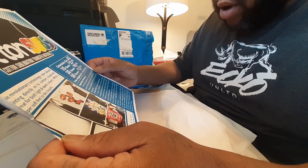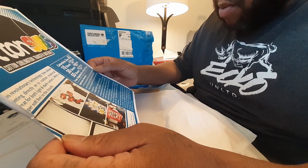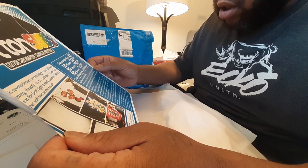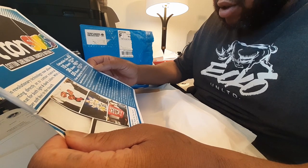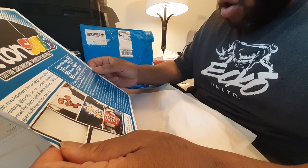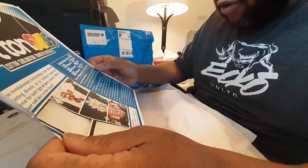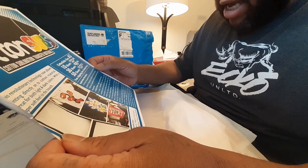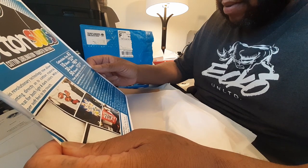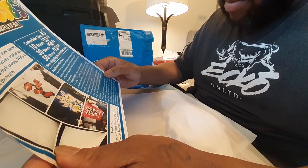Step three, mirror print a design on sublimation paper. Step four, if using a colored shirt, make sure your design completely covers the cotton sub or goes a little outside of the material so no white is visible after application. If using a white shirt, make sure your design stays inside the material to eliminate ghosting.